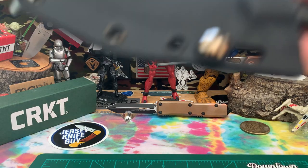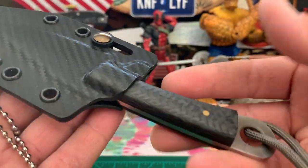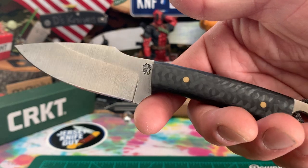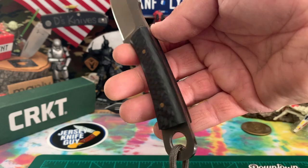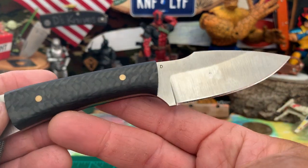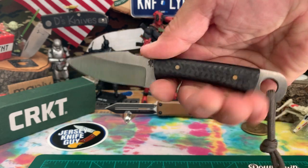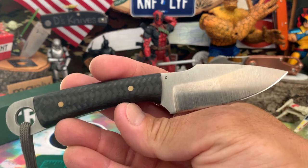I also have another LT Wright — this is a little bit more of a tactical type knife, it's called the Stealth. Kydex flat pancake sheath, carbon fiber block scales, skeletonized, D2 harpoon blade. A little bit more of a medium-size knife, so you can go up a little bit bigger in size — you see a four-finger grip there. There's the LT Wright Stealth.